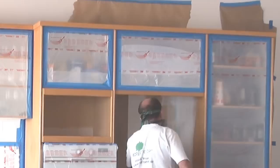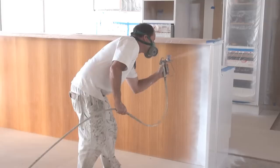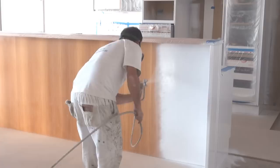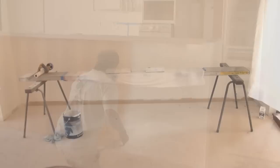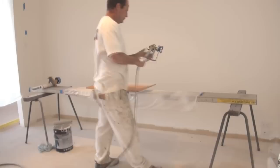Make any final adjustments to the spray pressure or tip size, then continue spraying the entire surface. For spraying the doors, I've made a makeshift spray booth out of a room that I will be painting later. It's best to have a dust-free environment when spraying the doors. I'm using two trestles and a plank as a workbench, and I have covered the plank with plastic, using two pieces of wood to rest the doors on.